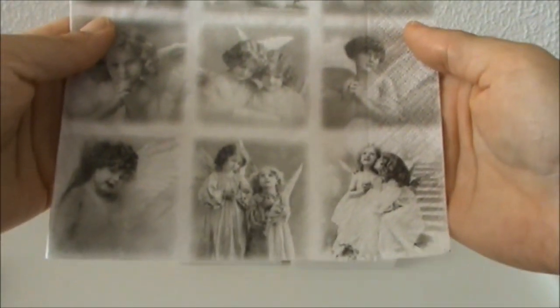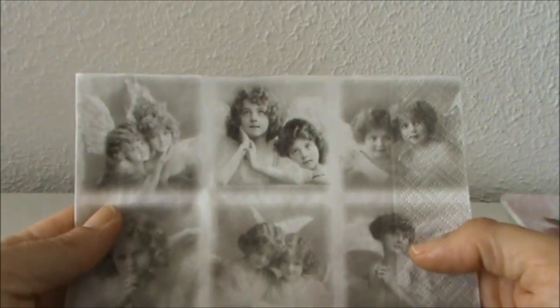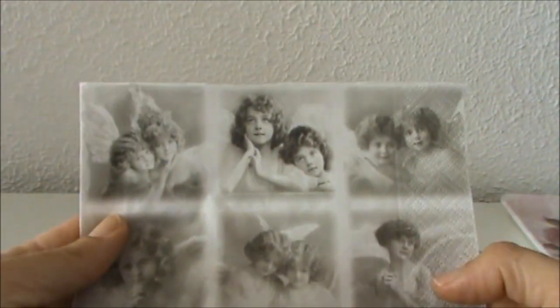And last but not least, I used this beautiful napkin. Love the images — and I used four of these images on my project.